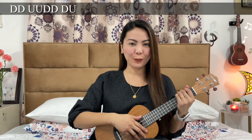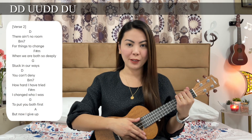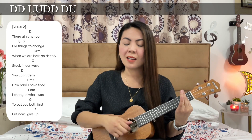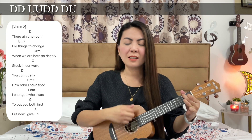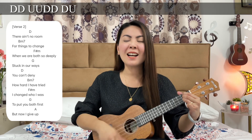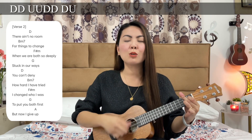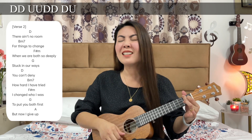Now let's go to verse 2. For verse 2, we will still use the same strumming pattern and each chord will have one full count. There ain't no room for things to change when we are both so deeply stuck in our ways. You can't deny how hard I've tried. I changed who I was to put you both first, but now I give up.